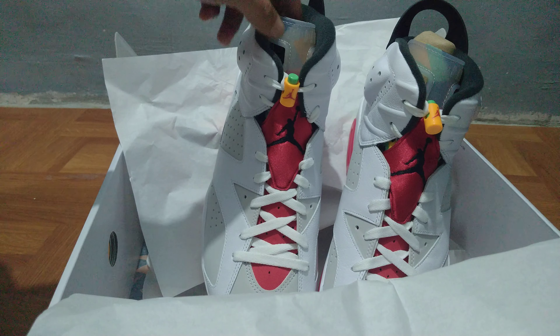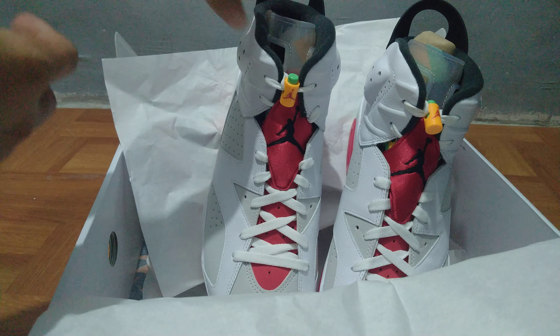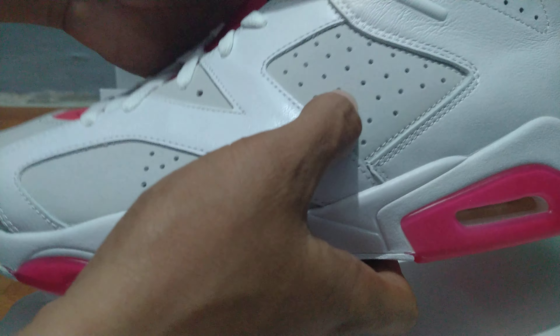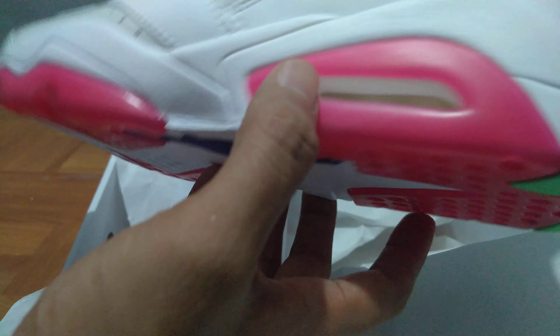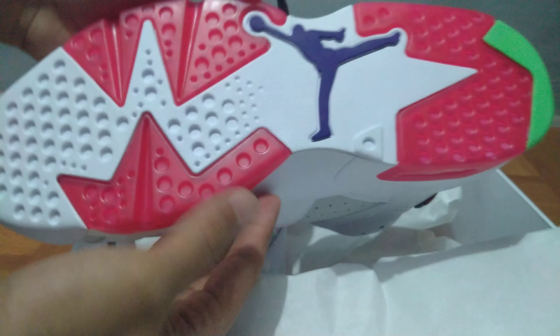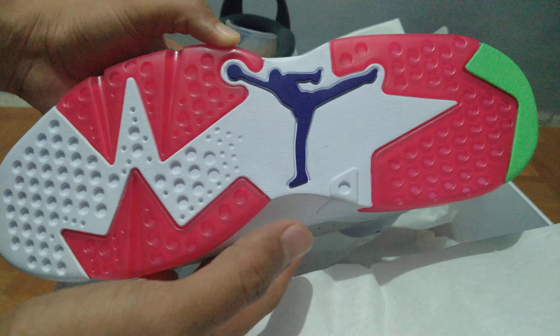Let's take a look at the pair. There's the colorway — Neutral Gray, Black, and White — and there are also some hints of other colors on the side and bottom of the shoe.